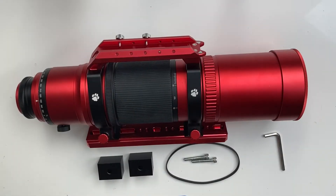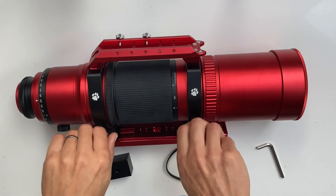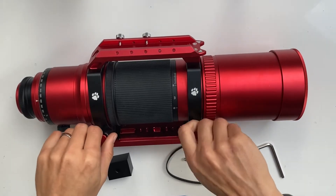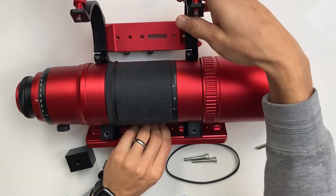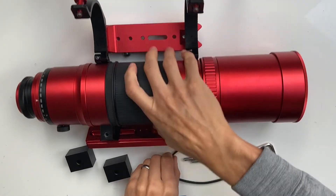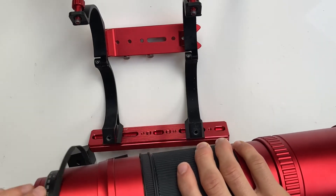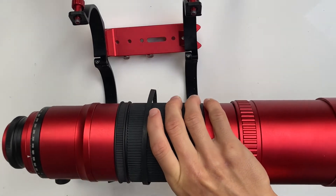The first step is to attach the timing belt and raise the telescope with riser cubes. First, undo the rings, open them up, take the telescope out and slide the belt on, so it sits on the helical focuser between the rings.